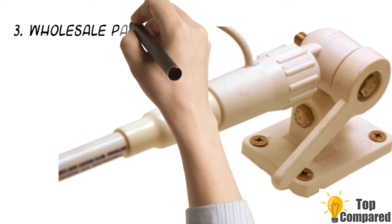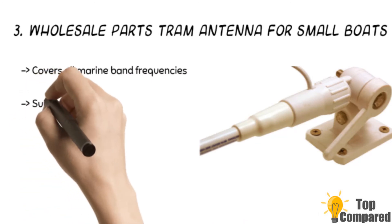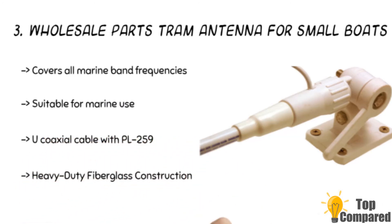The third product is the Wholesale Parts Tram antenna for small boats. It covers all marine band frequencies and has heavy-duty fiberglass construction. It includes 17 feet of RG-58A/U coaxial cable with PL-259. The gain is 3dB and it also features a nylon ratchet mount for smooth lay-down of the coaxial cable.